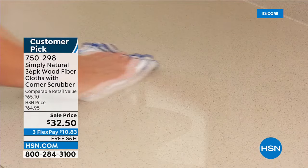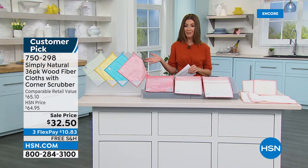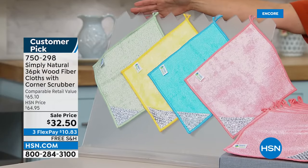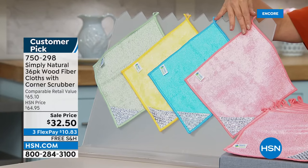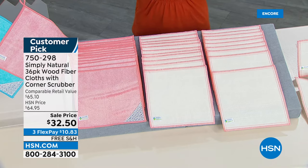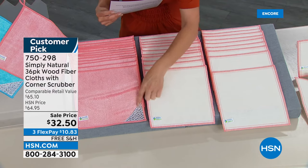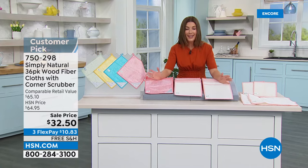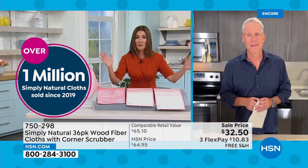You can even freshen up your electronics. You'll not only be saving money by replacing paper towels — they're more absorbent, last longer, and are reusable and washable. The lowest price we've ever offered — 50% off regular price. Choose your color to match your kitchen or bathroom: fabulous green, yellow, ocean blue, coral, or yellow. You're getting an assortment of 36 wood fiber cloths in different shapes and sizes, including some with an abrasive corner — a new addition to the Simply Natural line. Free shipping and handling.